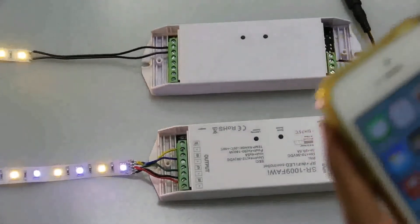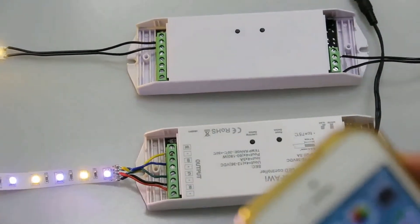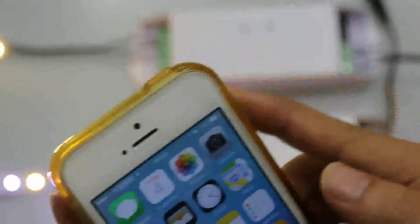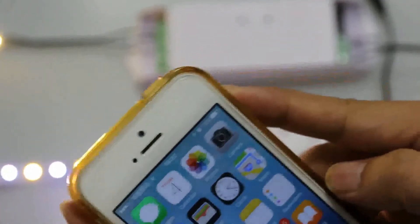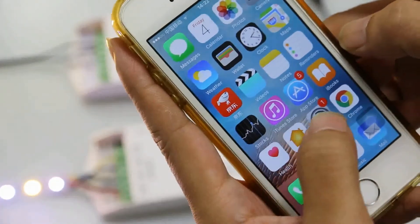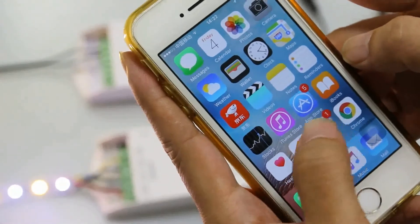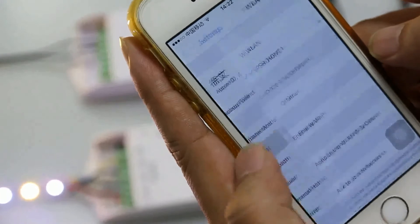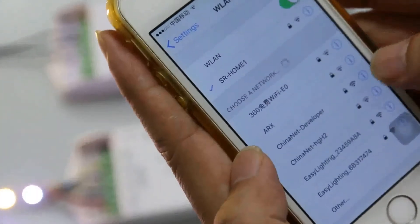First, we connect the controller with the strip and the power supply, and then we connect our mobile Wi-Fi with the Wi-Fi controller network.